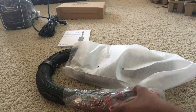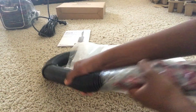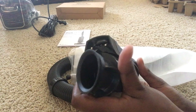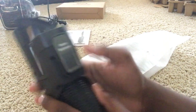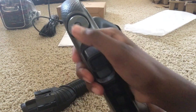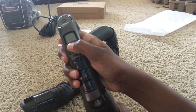Now we are unboxing the handle and the suction tube. You can see here the switch labeled hose release, which will release the suction tube from the canister. On the handle there is an on/off button and a switch which will switch between light carpet mode, deep carpet mode, and hard floor mode.